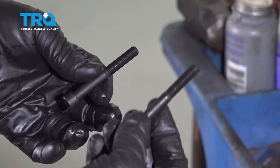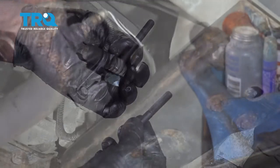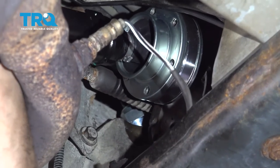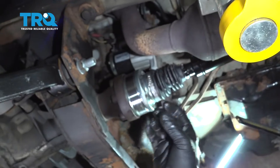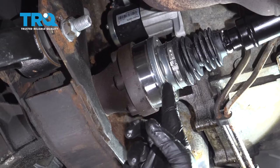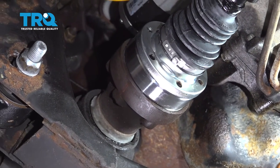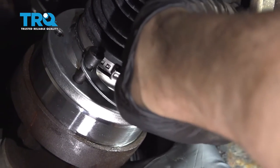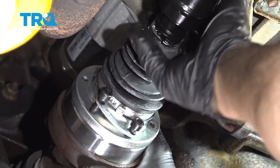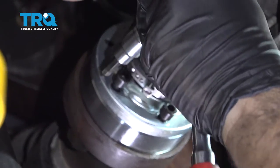Upon installation of the front driveshaft, there are shorter bolts and longer bolts. The shorter ones go on the rearward side going into the transfer case; the longer bolts go into the front side going into the front differential. I'm going to bring the rearward side up and adjust it so we can get the front part of the driveshaft up and in. Pay attention to the placement of the bolt holes — get a couple of bolts started, then get the remainder started on the front flange and finish tightening those down.